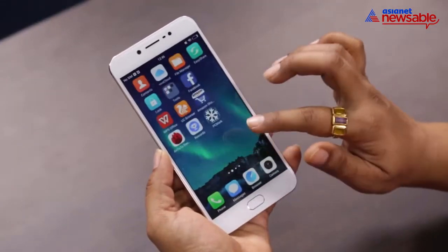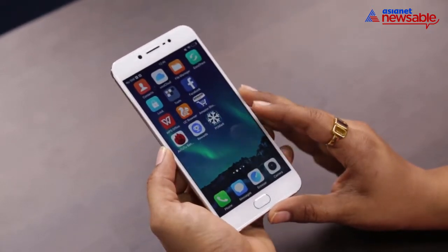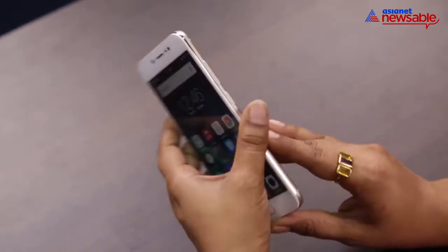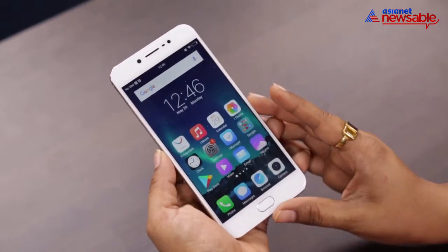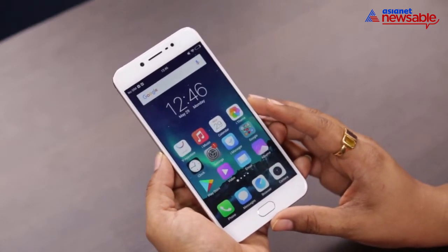It is powered by a MediaTek processor coupled with 4 GB of RAM. It has 64 GB on-board storage, which is further expandable up to 256 GB — a very good add-on, we must say.